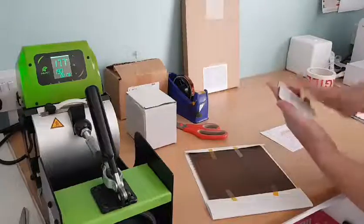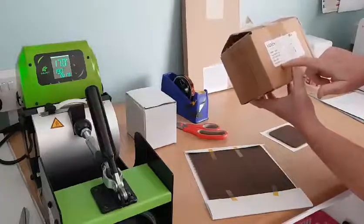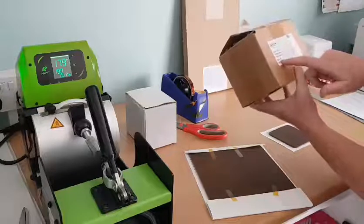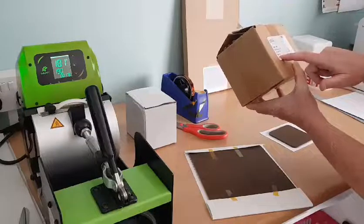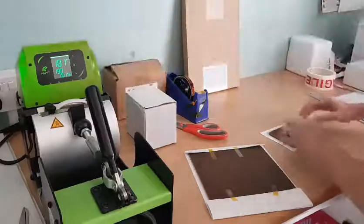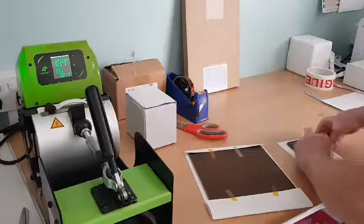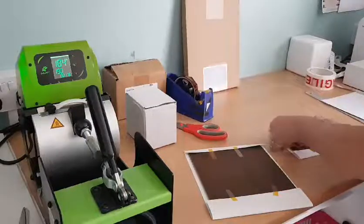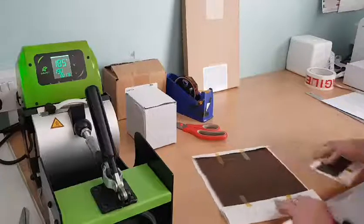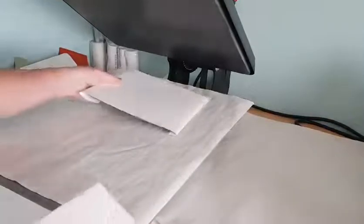Right — next one: nine centimetre by nine centimetre coasters, also Unisub, another brilliant substrate company available all over the world as they're produced in the USA. White gloss, wall-backed coasters, nine centimetres by nine centimetres. Line up — I might not get much of a ball to appear on the coaster because I printed it a little bit big. These take 180 seconds at firm pressure, 190 degrees. Face up, face up, lower paper.